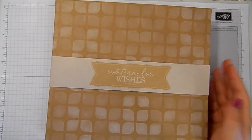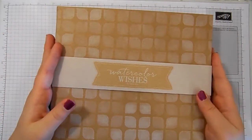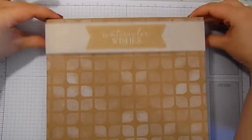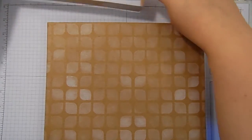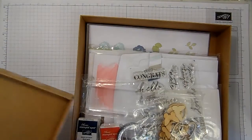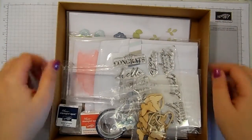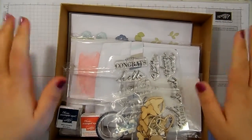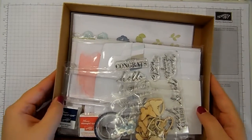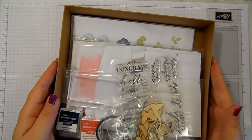Look what's just arrived in my craft room! This is the brand new Watercolor Wishes card kit from Stampin' Up. It comes in the cutest box with a lovely belly band. This kit allows you to create 20 unique cards with their envelopes, and everything you possibly need is in this kit. This is perfect for anybody who is a new crafter, anybody who wants to get a bit of crafting done on the move — maybe you've got a caravan and you've not got a lot of space.